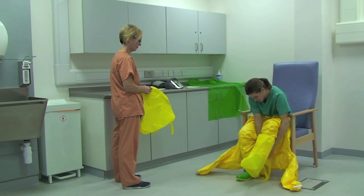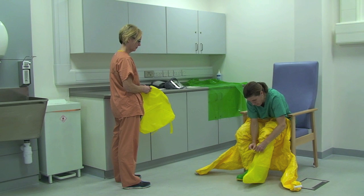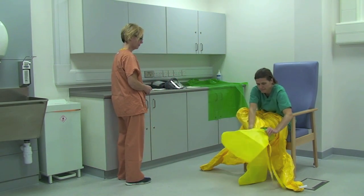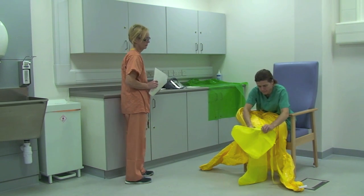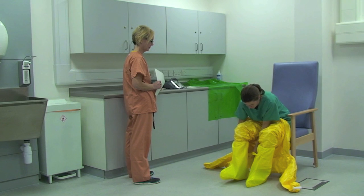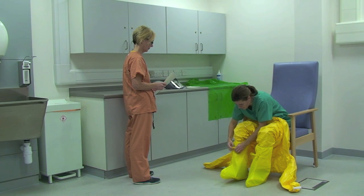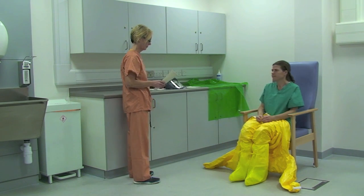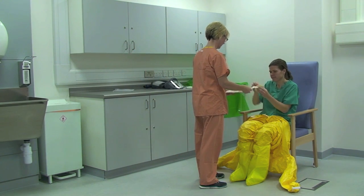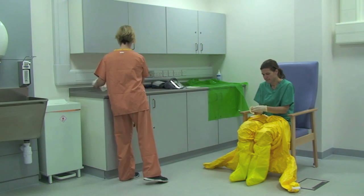The healthcare worker puts water repellent overboots on top of the boots and coverall and ties at the front. The healthcare worker then puts on the first pair of sterile gloves and pulls the coveralls up to their waist. Remember, sterile gloves are only worn to ensure a tight fit and not for sterility purposes.